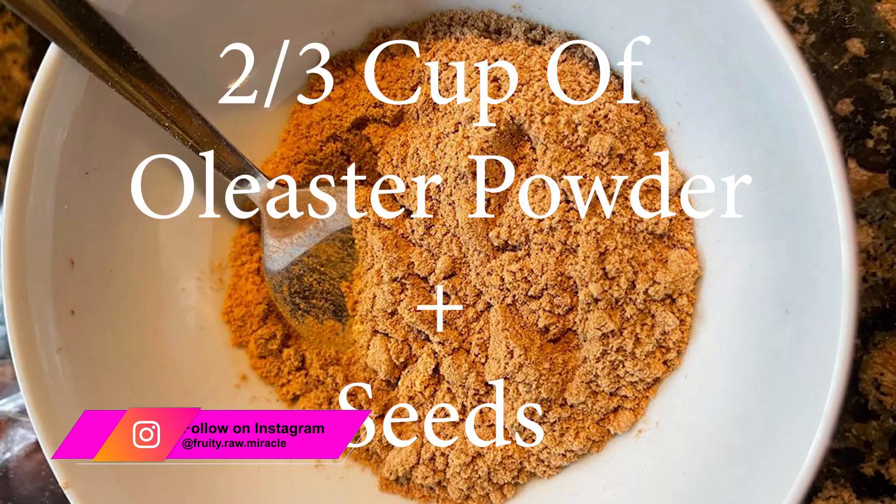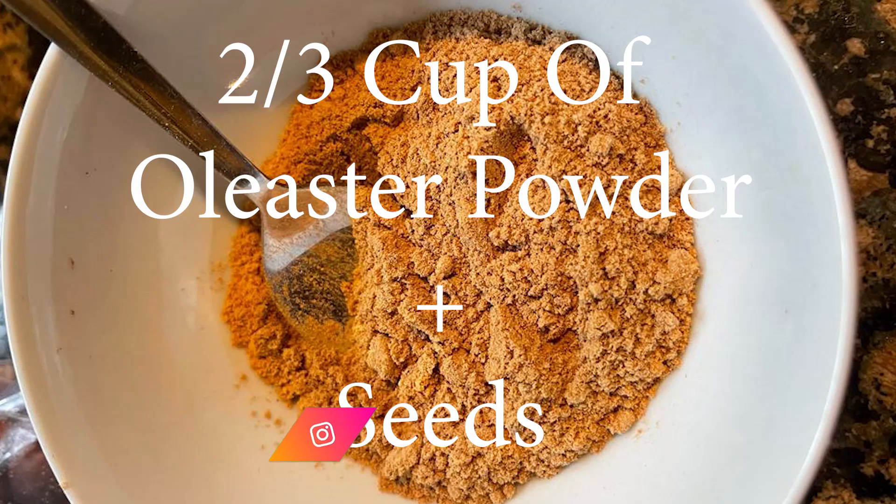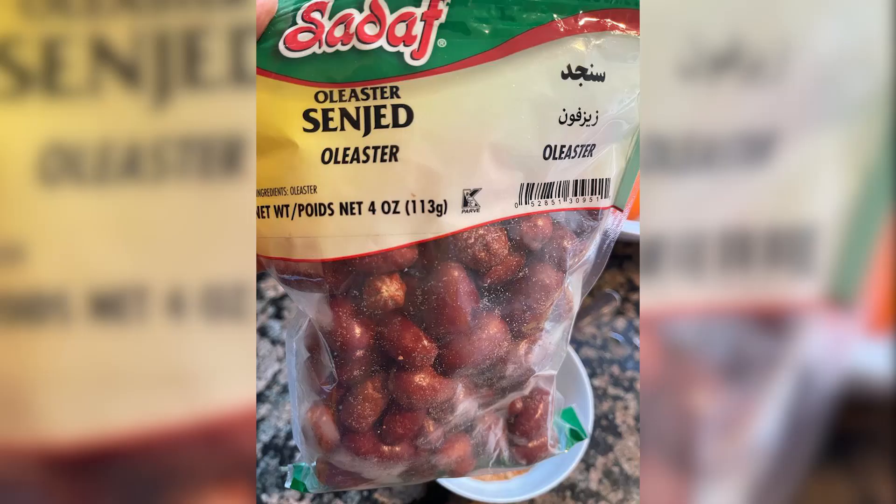I use two-thirds cup of oleoster powder which includes the seeds. The ones that I'm using are very fresh and it has a great fragrance and it's sweet. I had it made for me.